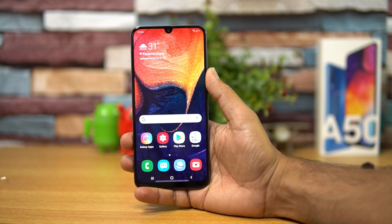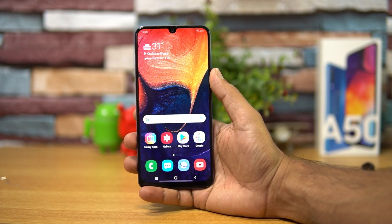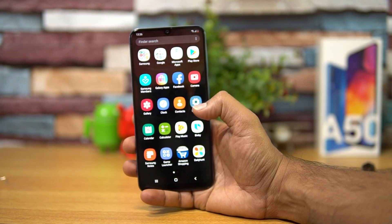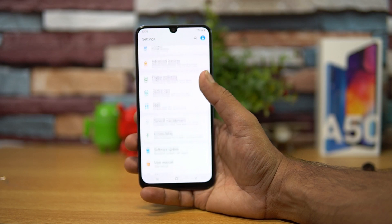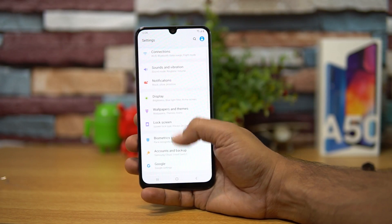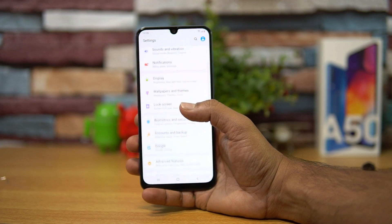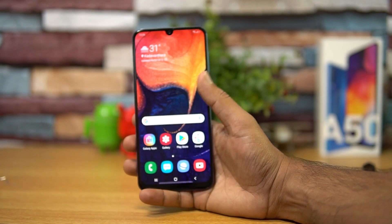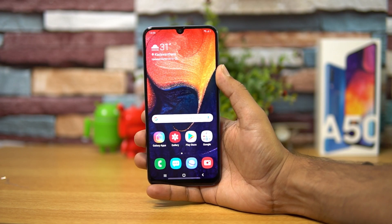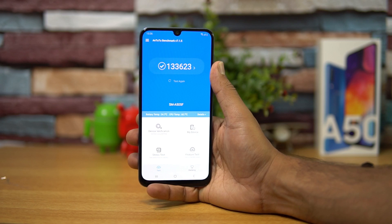Moving on to software — this is one interesting aspect of the Samsung Galaxy A50 because it has the latest version of Android and on top of that it has the new One UI. The new One UI is more of a refreshing change with everything grouped together and a bit more clean and clutter-free UI from Samsung.